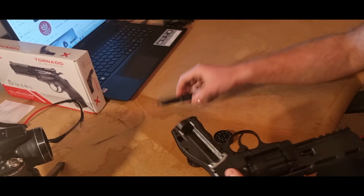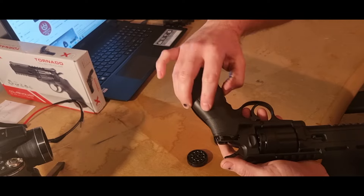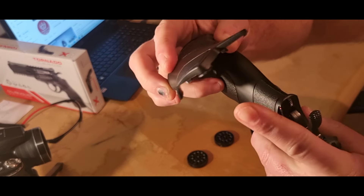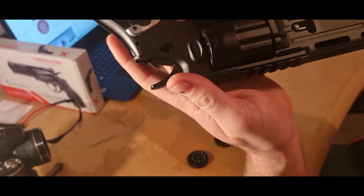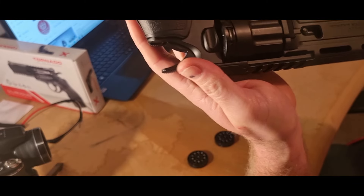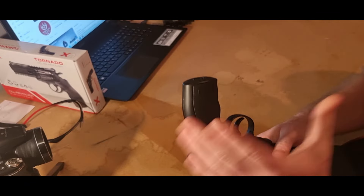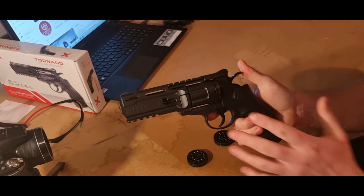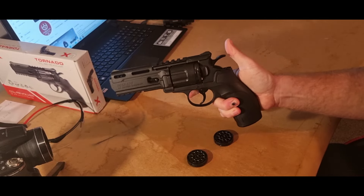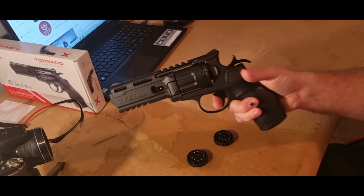To put the grip panel back on when your CO2 is loaded: there's a little tang at the top of the grip and a mark on the panel. You sit it in and crush it until you hear a good solid click, and then it's ready.